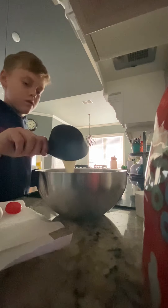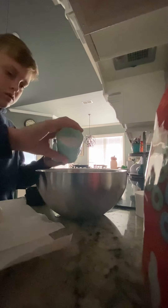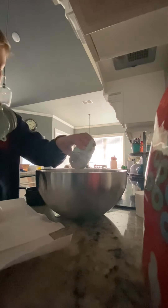We already have four eggs in there and we're pouring one cup of milk. That should be good. Just dump that in. Now we're going to add salt and pepper — this one is the salt, this is the pepper.